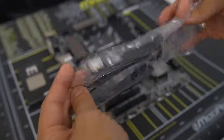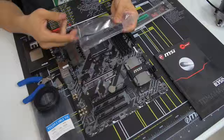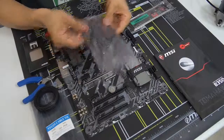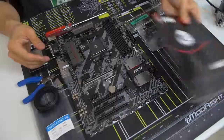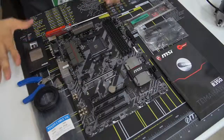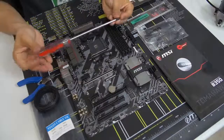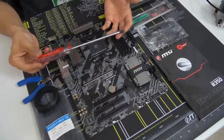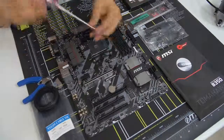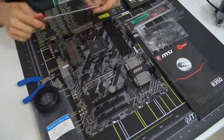Take out a number of SATA cables equivalent to the number of drives you'll be connecting. In our instance we've got two drives — one SSD and one mechanical hard drive. Also get out your motherboard manual; you might need to consult it at some point. The only tool you absolutely need is a Phillips head screwdriver — a number two Phillips head. Any length will do, but I generally prefer a slightly longer one. A magnetic tip also helps a lot — not required, but definitely appreciated.